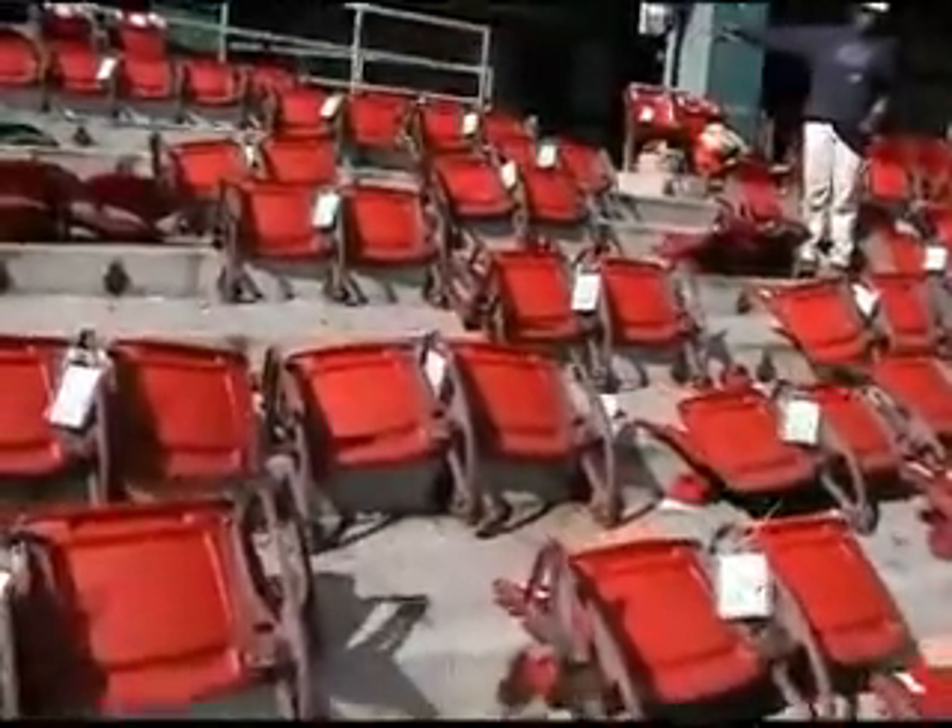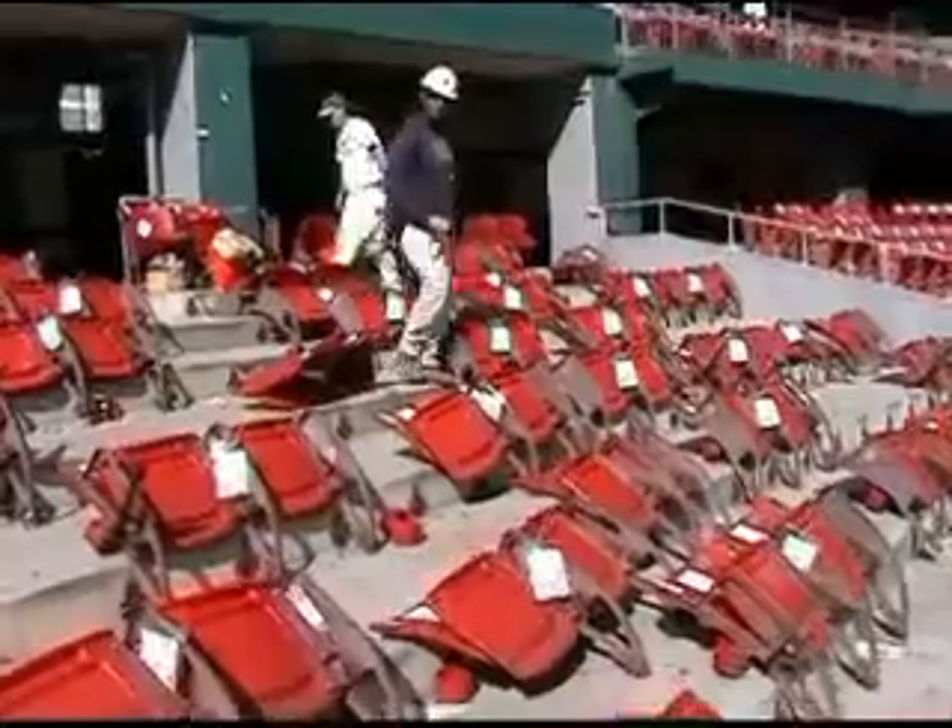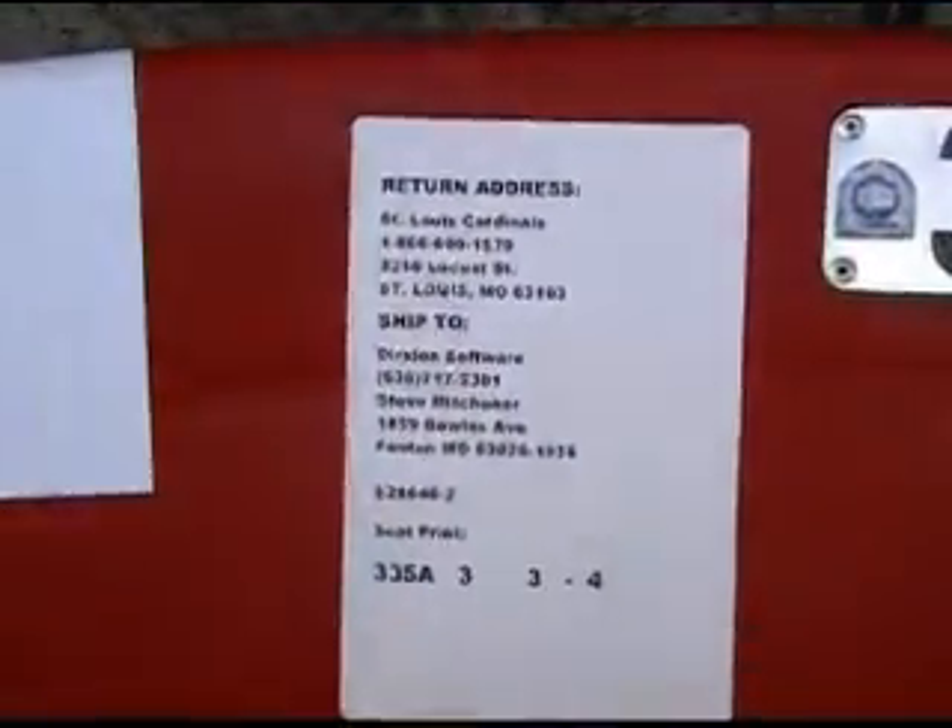The seats which you see here with white tags are the seat specifics. Those were bought by the people who had those seats during the season, who wanted their own seat.